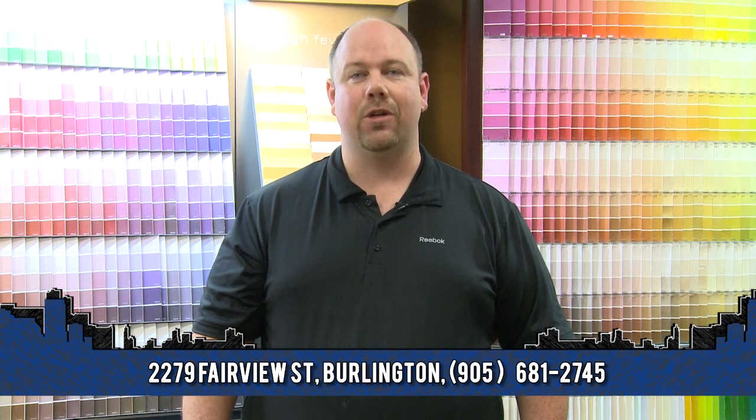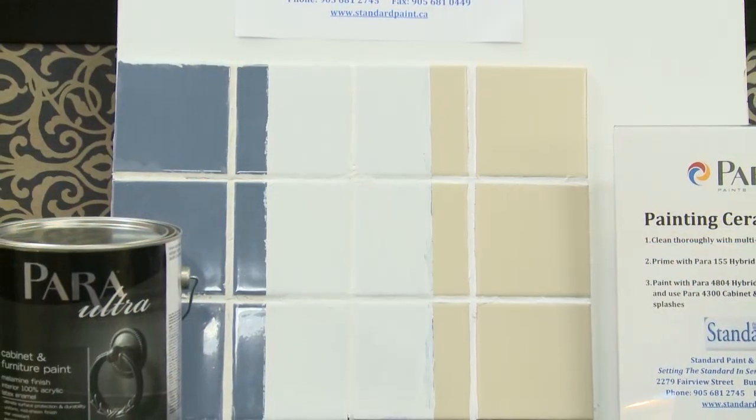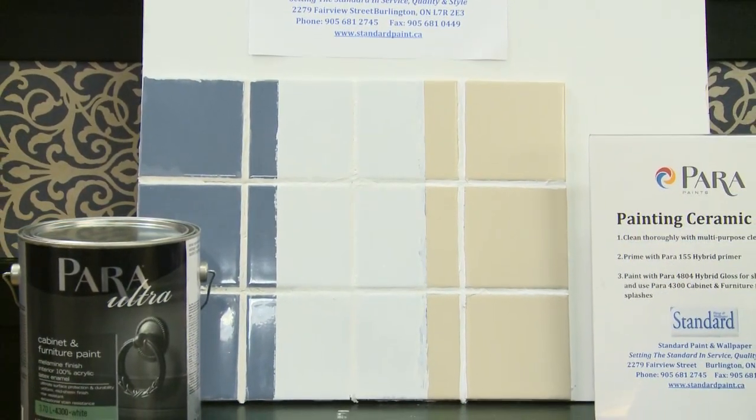When painting this on, it's a simple matter of putting it on with a brush and roller. When you're finished, you can customize your backsplash by sponging on different colors to give it a look like ceramic tile, or you can go with solid colors and make it look like a clean, orderly finish.